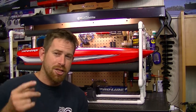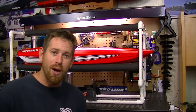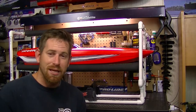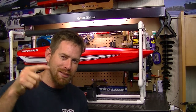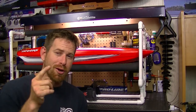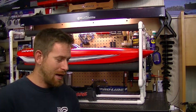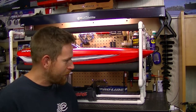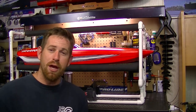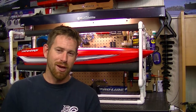If you guys want to build one, please do — and share a picture with me so I can see what you built. I'll include my email address down below. I'd really like to see what kind of crazy ideas y'all came up with for your RC boat stand. Thanks for watching, and I'll see y'all in the next upcoming video!